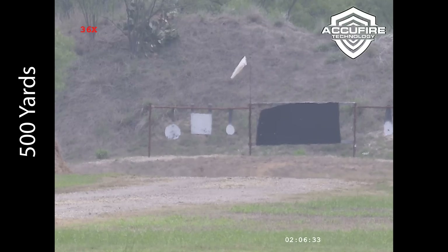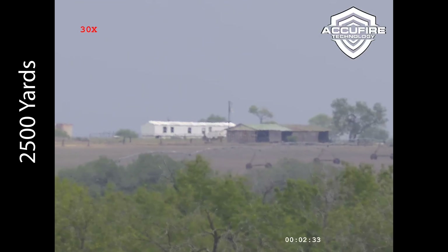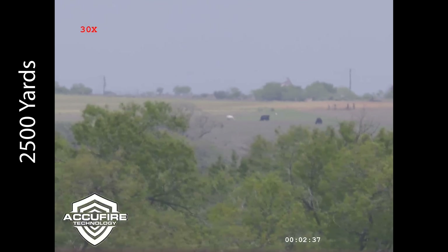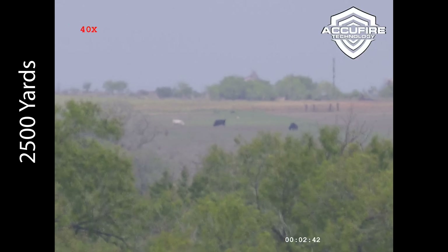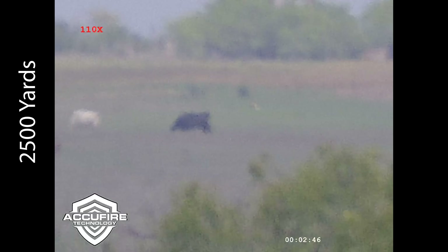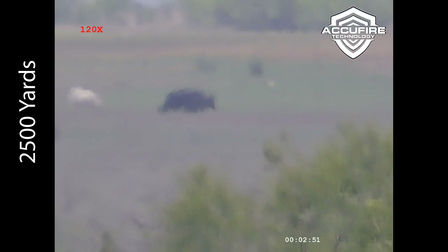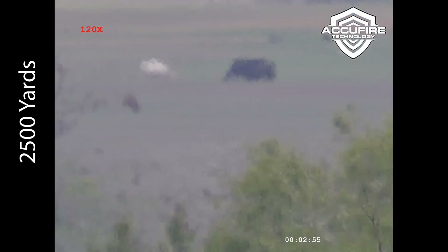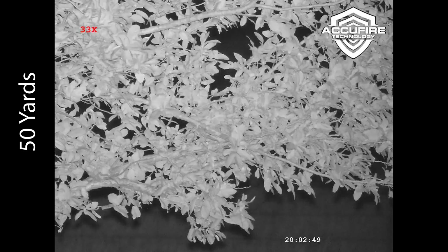Taking it to the absolute extremes, I had some of our cows at about 2,500 yards away. That white building in the background is actually closer to 2,800 yards, but I was really just testing the absolute limits. When you're zoomed in to 120 power at that kind of distance, the fact that you can still make out shapes is pretty impressive from a digital optic like this. And again, 105 degrees out in Texas in the summer — heat mirage is going to degrade things. But taking away the sun, let's look at how it looks at night.